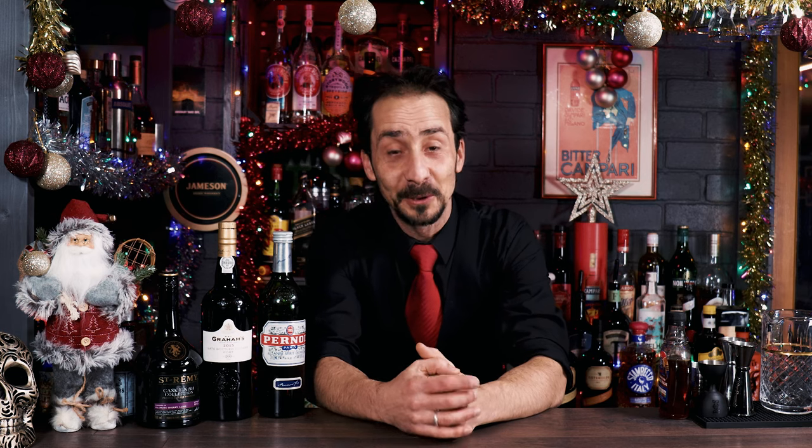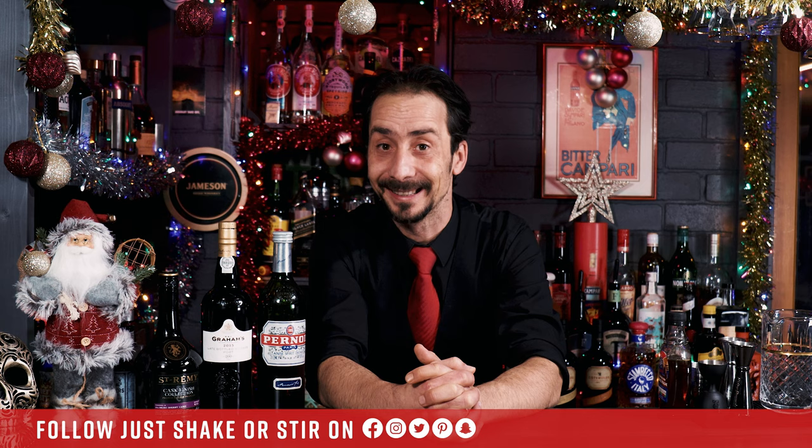Hey guys, welcome back to the channel — welcome back to day two of 25 Cocktails to Christmas. Yesterday it was a little bumpy start; I don't know why I was so nervous. However, we are ready now, so let's start with the second cocktail, day two. Let's keep them rolling. If you're ready, let's roll the intro.